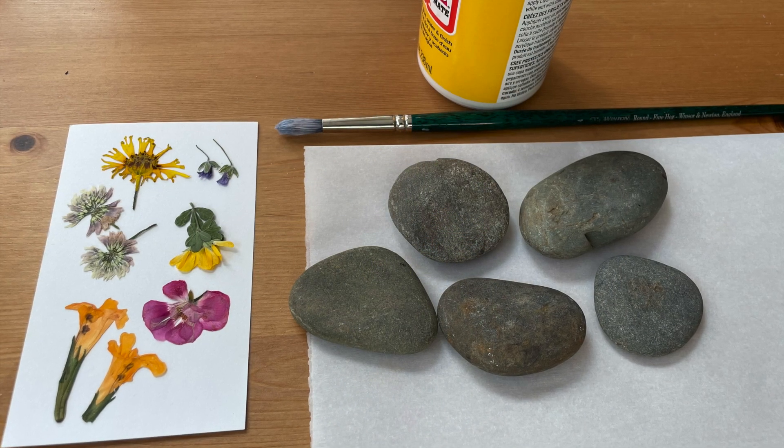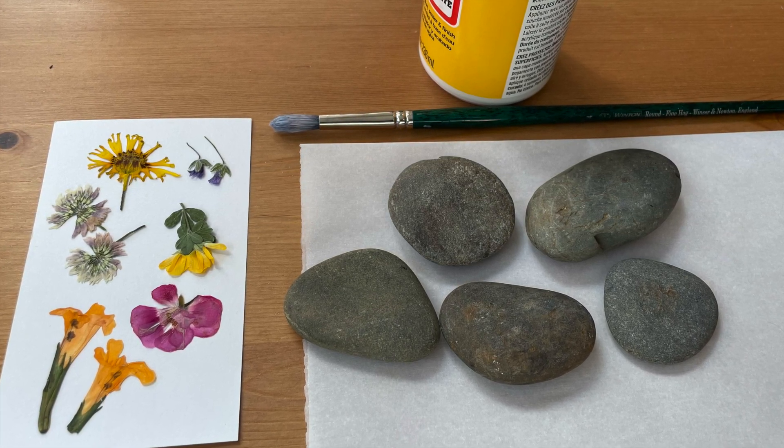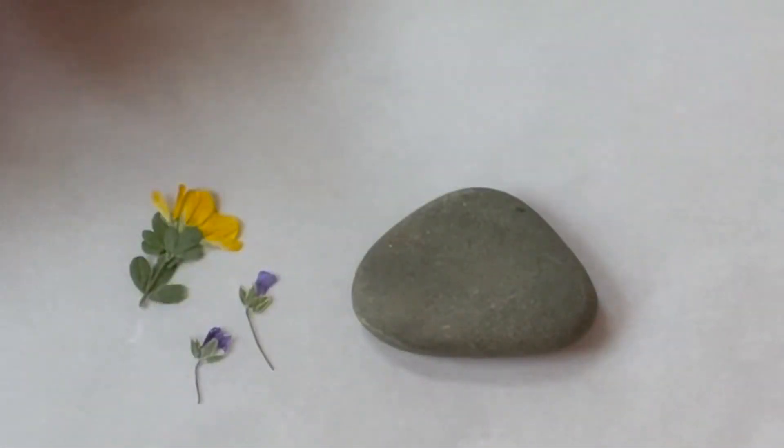To make the rocks you will need stones that are relatively flat on one side, Mod Podge, a paintbrush, and your pressed flowers. Wash and dry the rocks before you start so that they are completely clean.